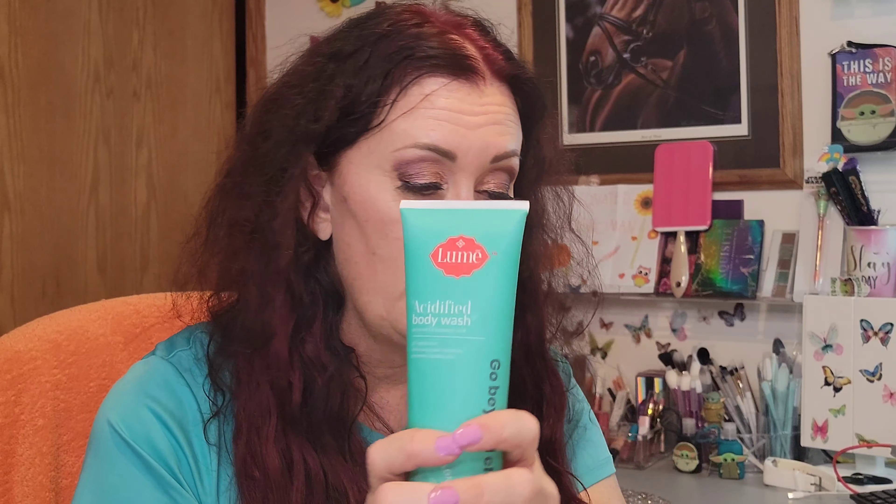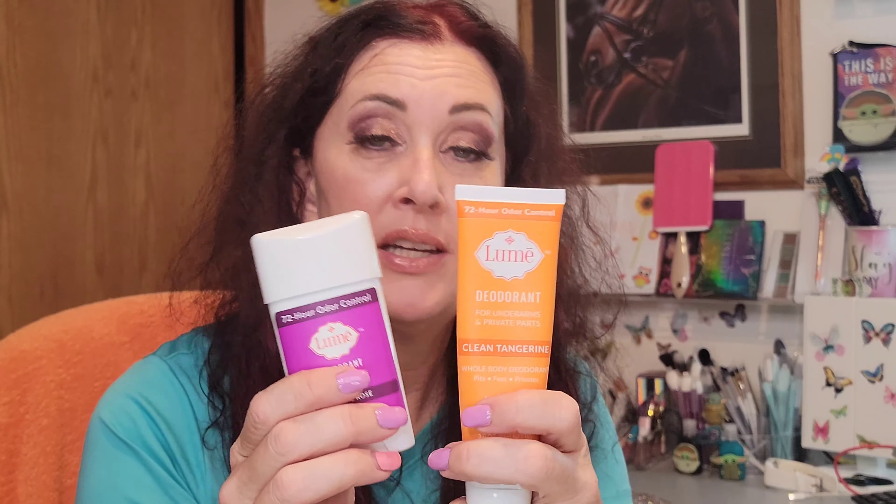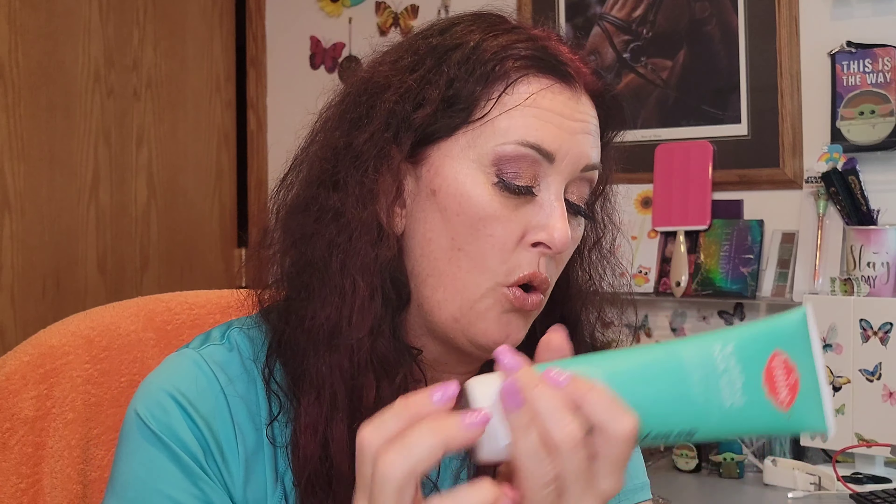I do recommend if you decide to try Lumi, definitely get the body wash and use it first. I feel it's key to start the process by using the body wash to acidify your skin. I used the body wash for three to four days before introducing the deodorant — using my normal antiperspirant during that transition period while my skin was getting adjusted.